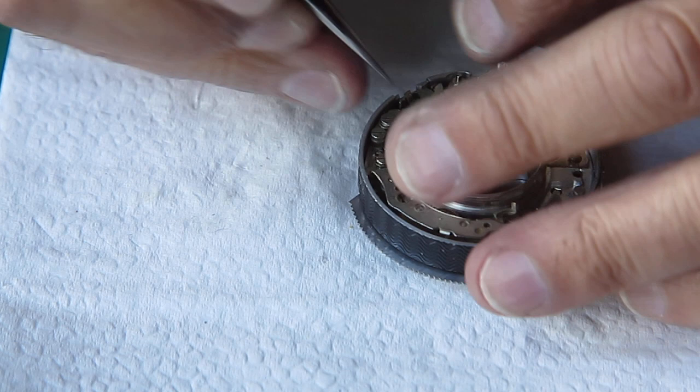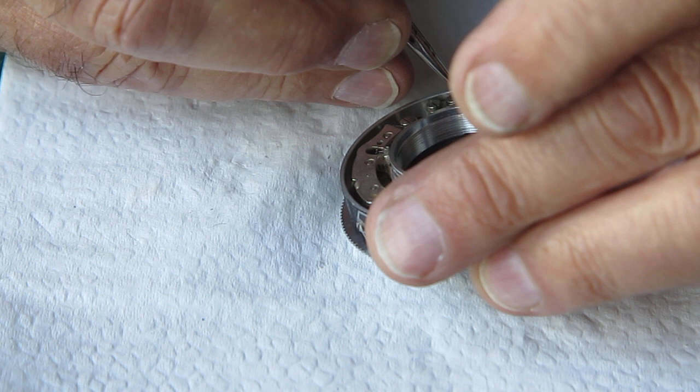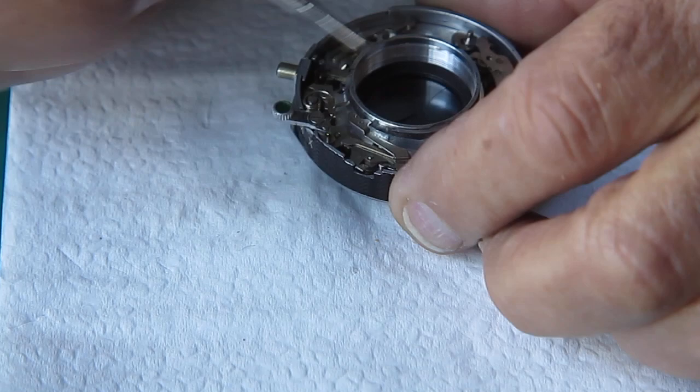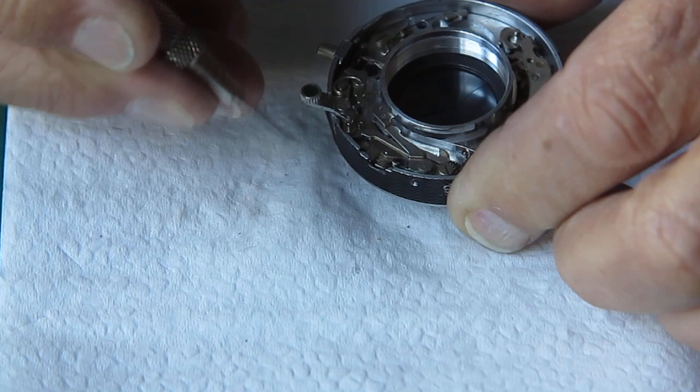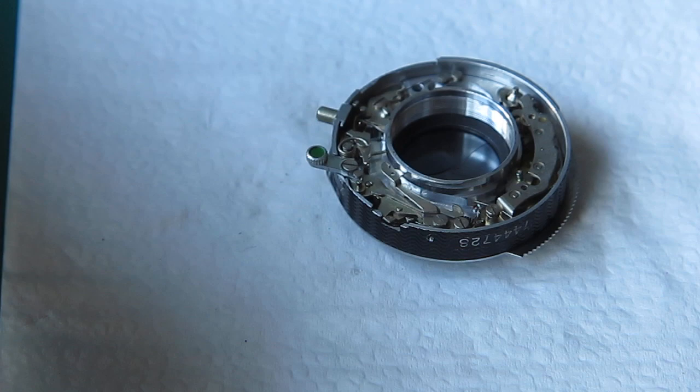I'll get this spring hooked over. Getting this end hooked over the arm — yeah, that worked fine. I can go back and lift this other end up and have it to the inside of this lever, and that drops into position. So as the shutter's cocked, it swings and arms the flash sync mechanism here, and the shutter release acts on this piece — and you can hear it unhook and allow that mechanism to run down. So that's all good.